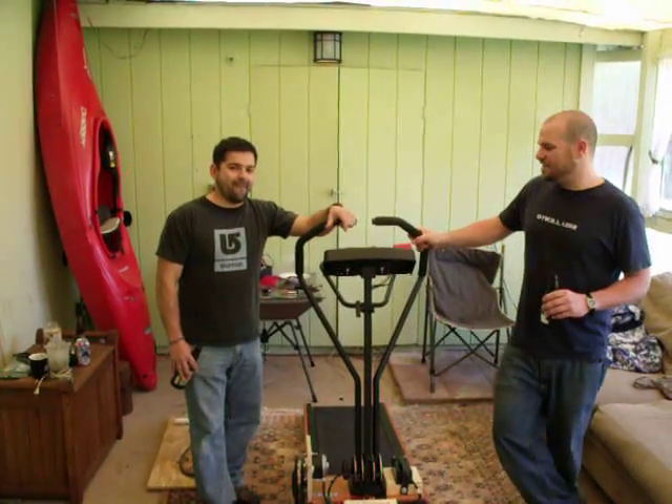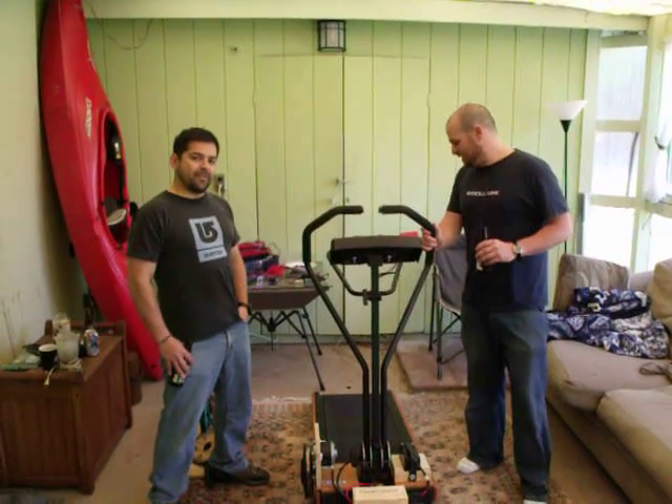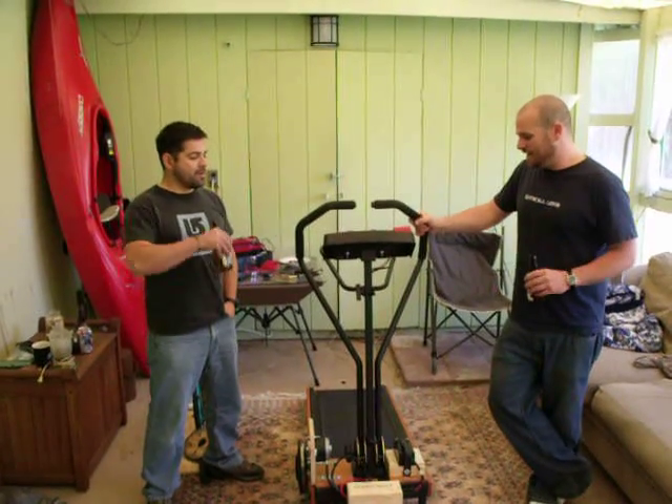Hey guys. Alright, so this is our Engineering 305 project that we've been working on all semester. It's pretty much the treadmill that generates electricity. Joel's going to open up on how we built this thing.